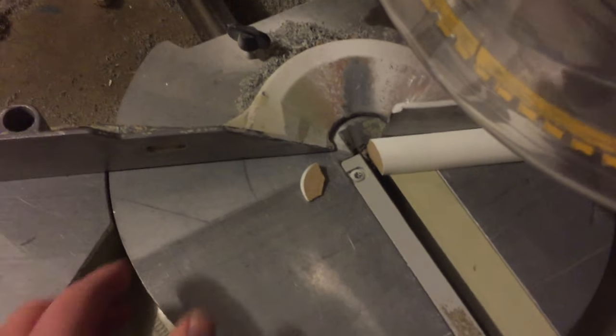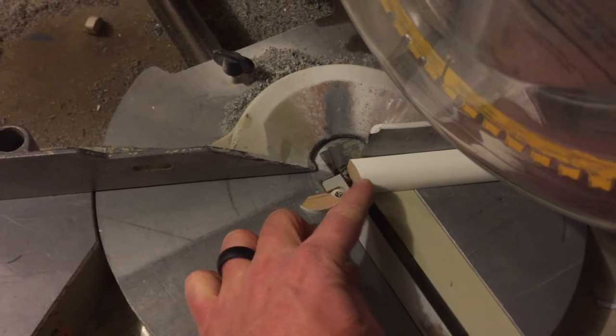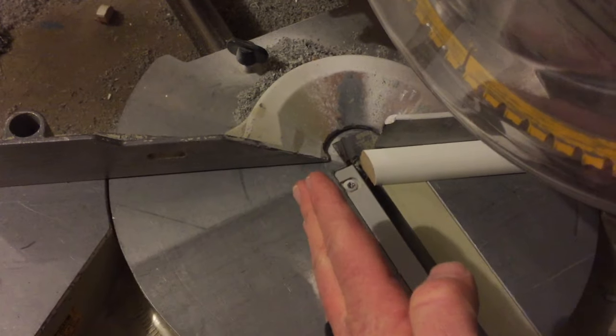Okay and there she is — cut. You can see just barely a little sliver came off. You're going to be very careful with these saws. We're going to take this upstairs and make sure that fits directly into our 45 degree angle.